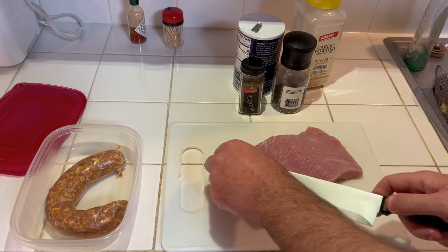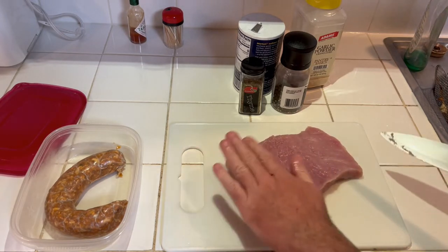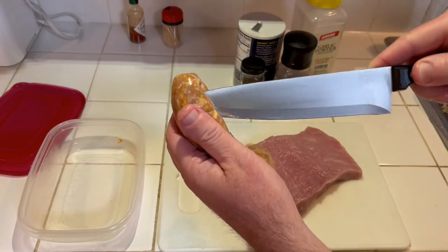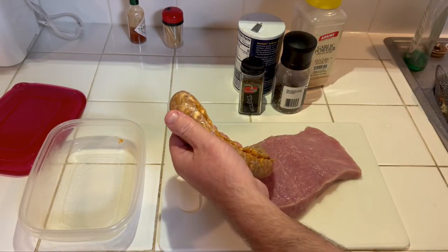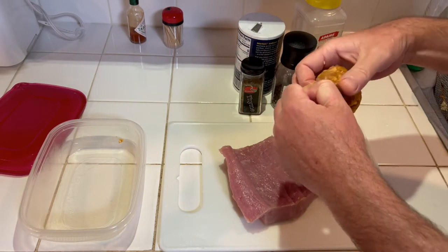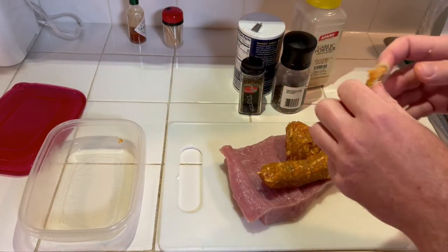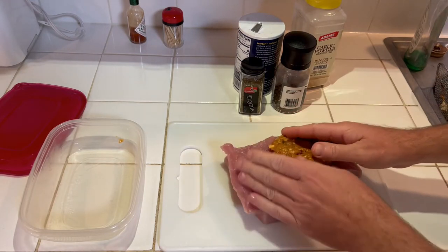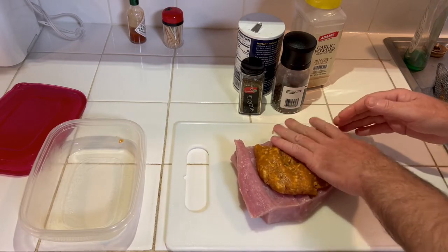I don't believe I can make it much more than this, so I'll just leave it like that and take the sausage and try to put all this in it. I had this for lunch today and the seasoning in the pork sausage was pretty good, so I'm not really gonna add much — just a little bit of garlic powder, and I think that's about it.